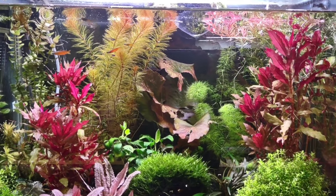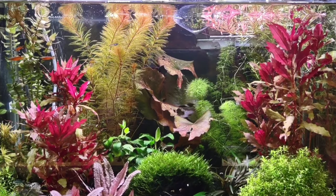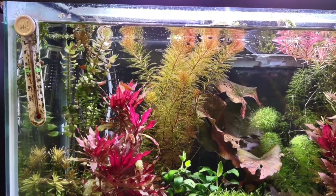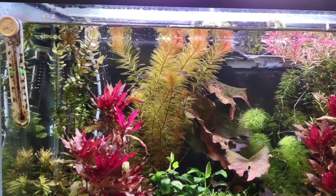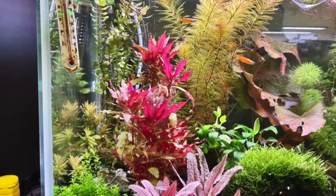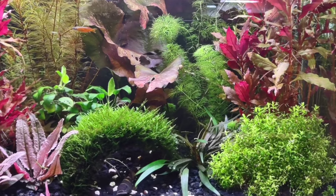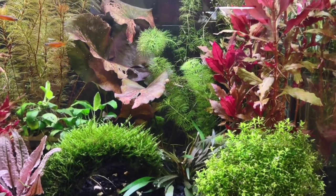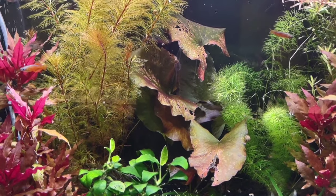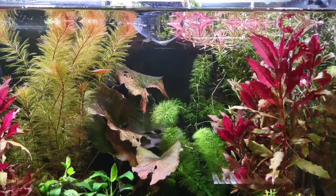What I like to do is, before I take out any water, kind of assess some of the plants. I can see right now this golden Myrio really needs a good trimming. I may trim a little bit of the AR, not a ton. Pearlweed needs to be trimmed. Moss bridge needs to be trimmed. Some of the older leaves on this aquarium lily need to be cut off. And the Rotala needs to be trimmed.